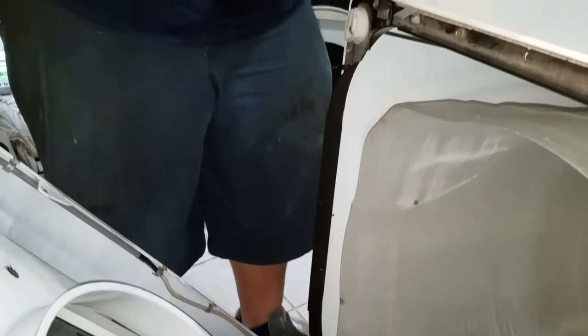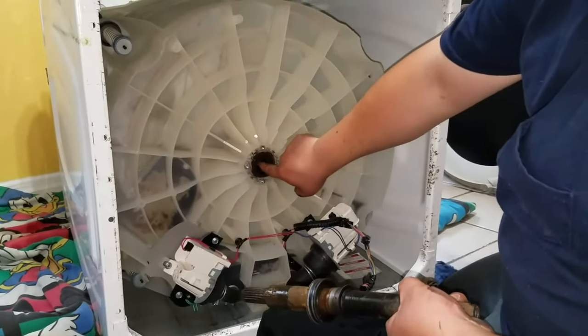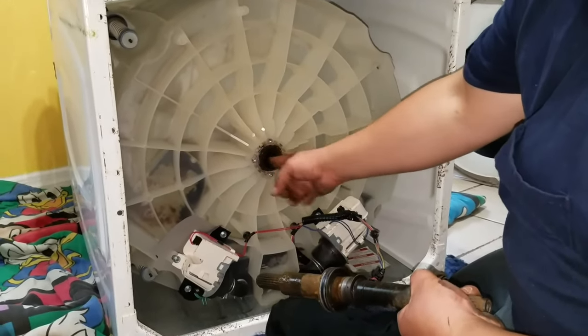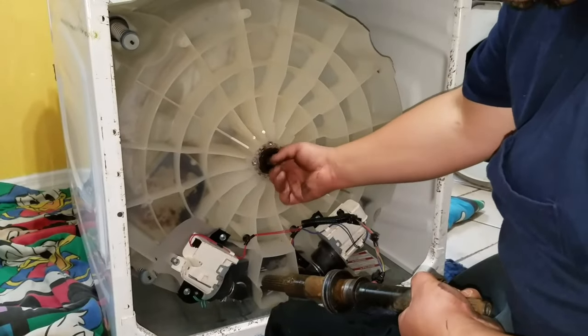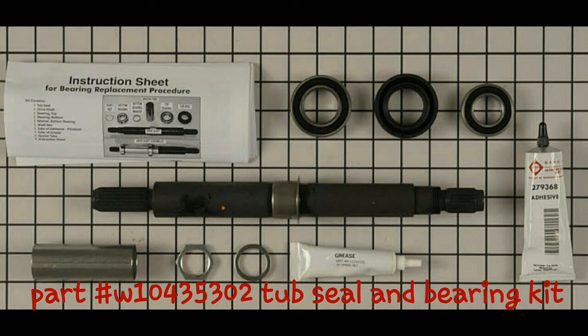The piece you see in the middle is the tub seal — that's the one that prevents the machine from leaking water. Most of the time the bearing goes bad. I'm trying to turn it right now and I can feel the bearing is really bad — it's making noise while I'm moving it by hand. This is the part number and this is the bearing kit. We're going to do an unboxing of the bearing kit and the tool that you need to install it.